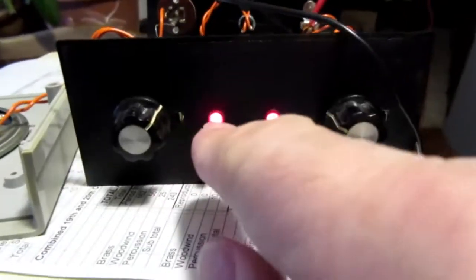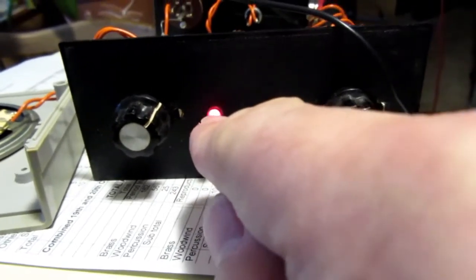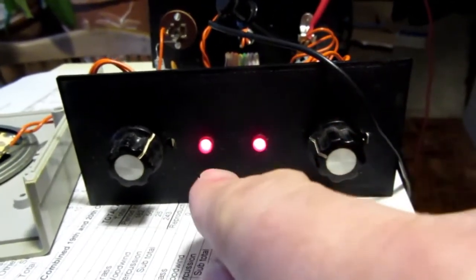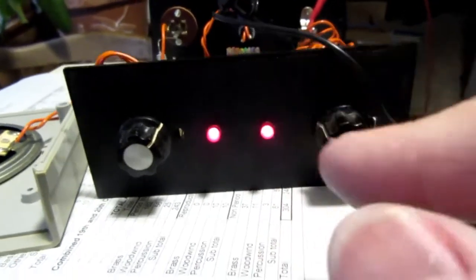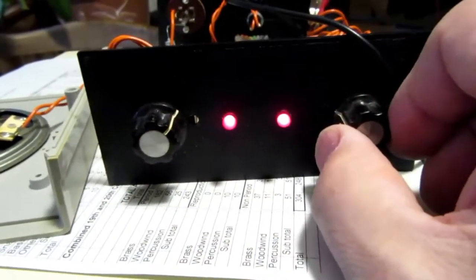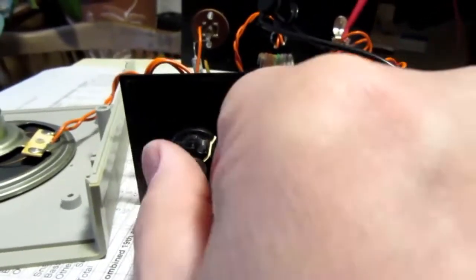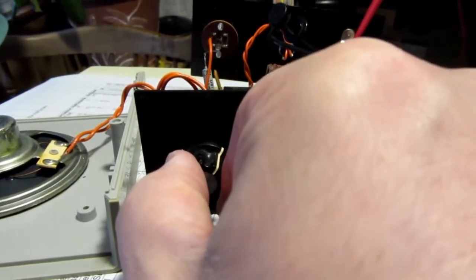These lights on the front are the handshaking lines. This one is the strobe coming from the computer to send data to the synthesizer, and this one is the strobe coming back saying that it's finished and ready for more data. This is the pitch control, and this is the volume control.